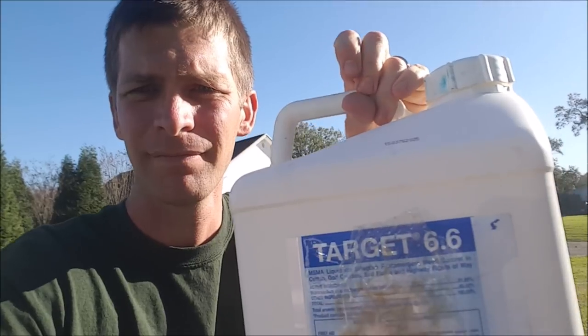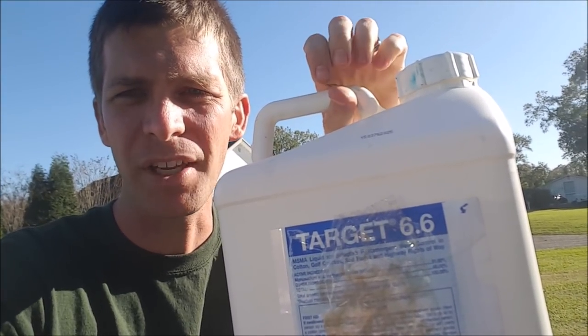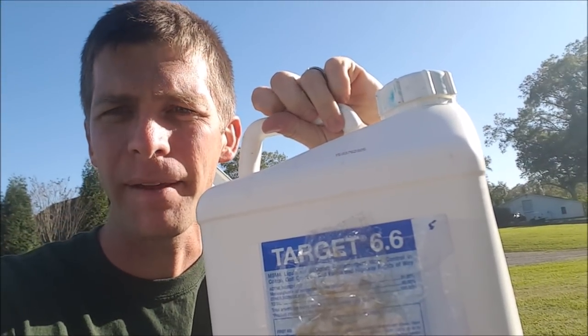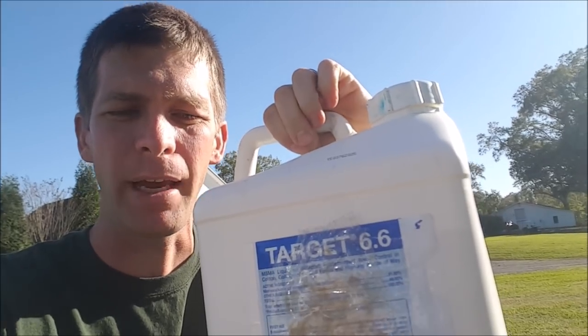Let me show you MSMA. Target 6.6 is what this is labeled as — this is MSMA and it works wonders on Dallas grass in the summertime.